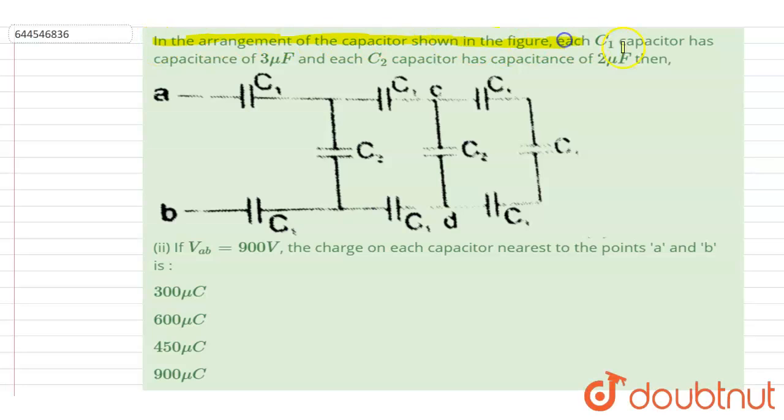Hello everyone. In the arrangement of capacitors shown in the figure, each C1 capacitor has a capacitance of 3 microfarad and the C2 capacitor has a capacitance of 2 microfarad. If Vab is 900 volts, find the charge on each capacitor nearest to A and B.